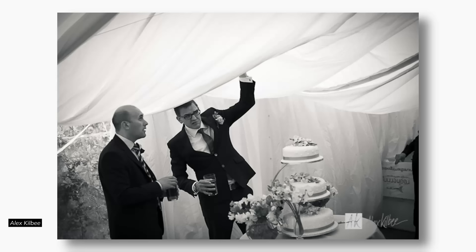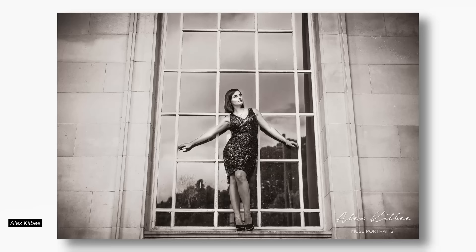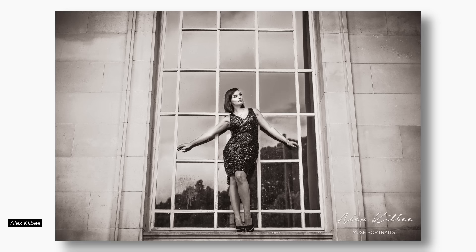Do you ever feel like the framing in your composition is somehow not quite right? There's something off that you can't put your finger on. Despite when you look at other people's photography, framing seems so simple. It's like one of those cool things that you learn about composition and photography, and you think, oh, I'm like a boss. But later on, it doesn't quite always land. So why is this? Why is framing on the top of things so simple and yet so difficult to get right?